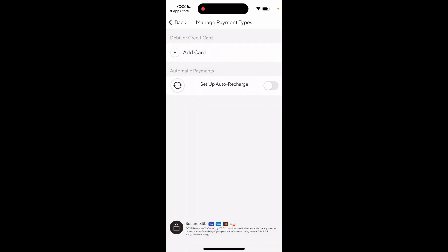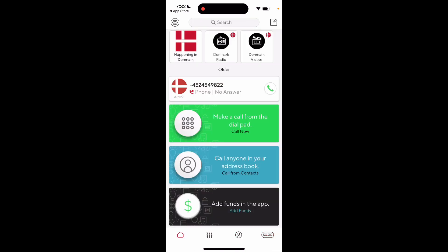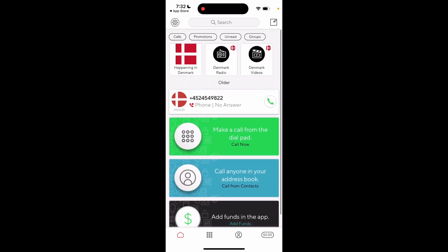This app is for making international calls — it's a pretty popular app. I don't know honestly if it's the cheapest one, but there you have it.